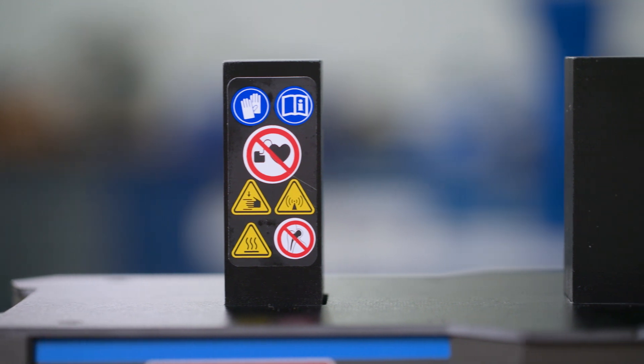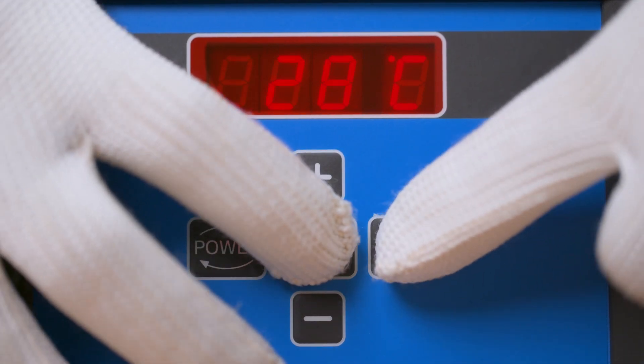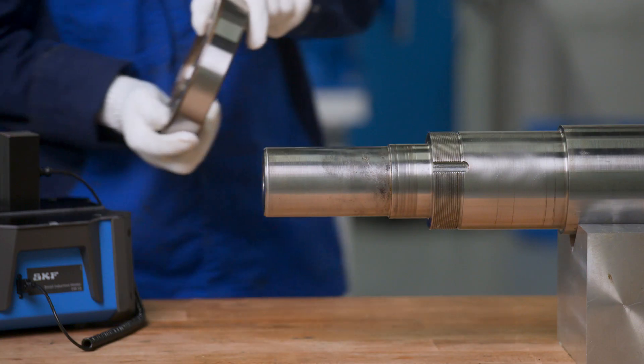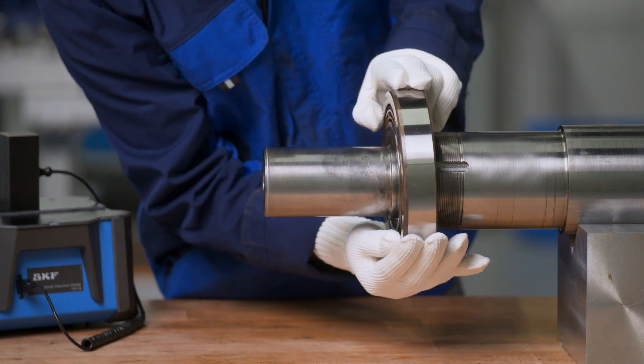When the heater is not in operation, you can always measure the temperature of the workpiece by pressing MODE and START-STOP together. The compact design allows you to also heat close to the application, which reduces time between heating and mounting.